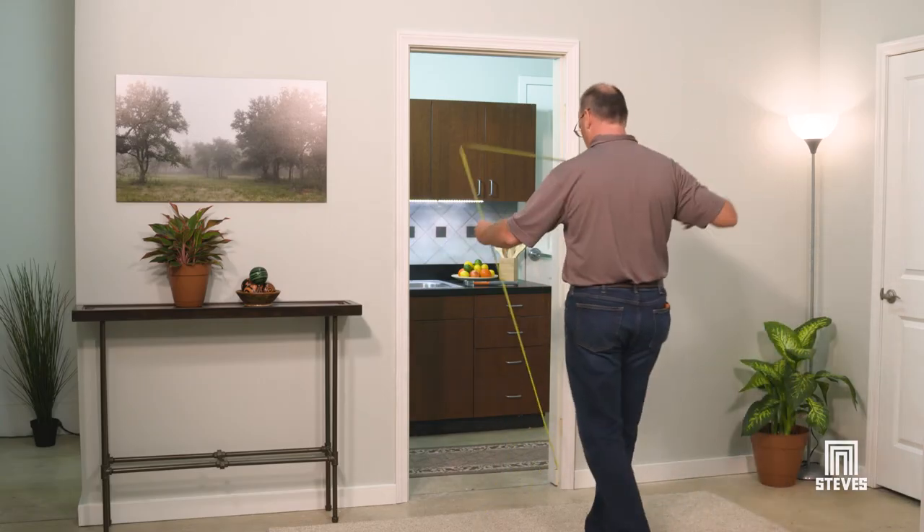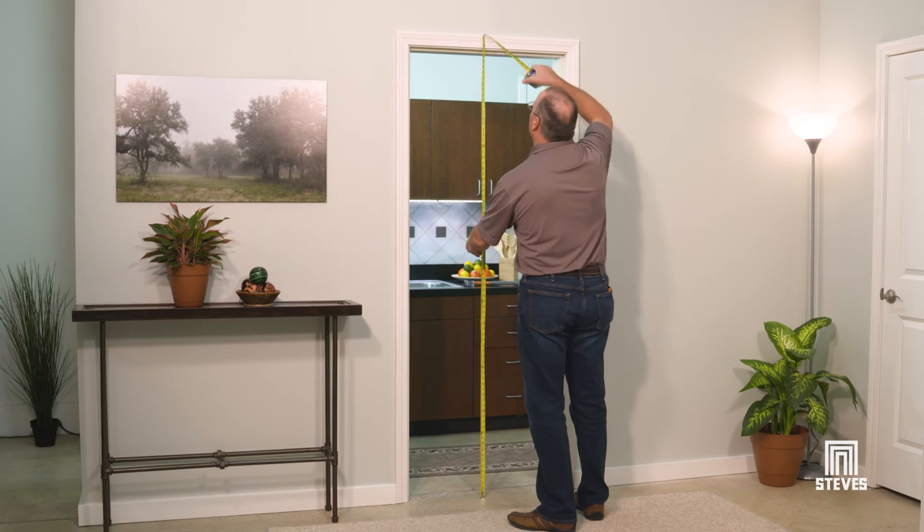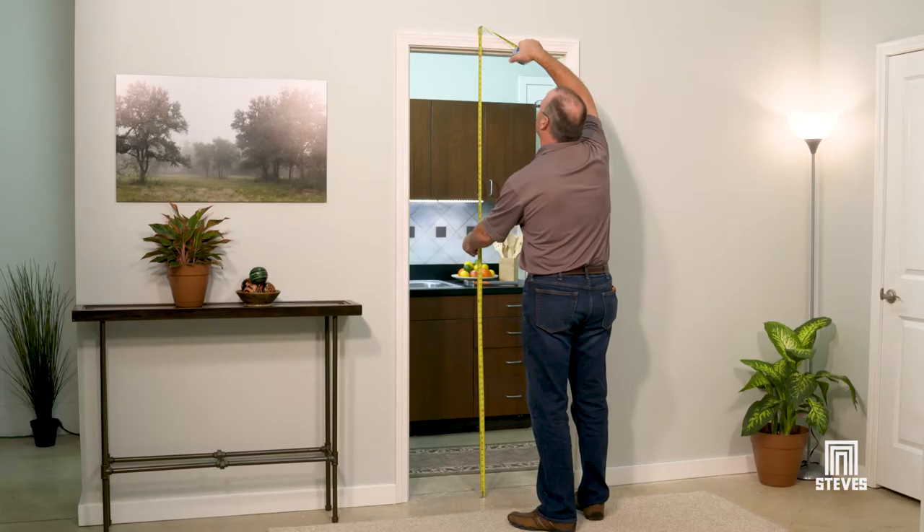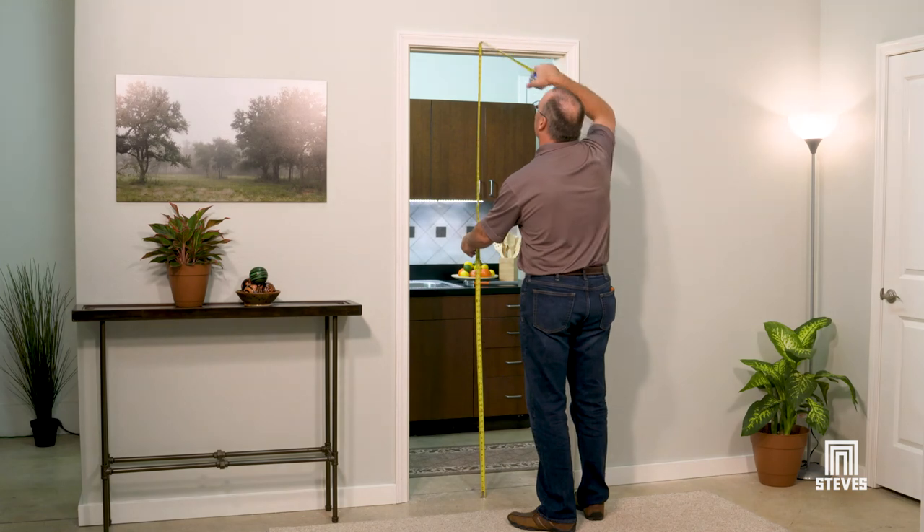The height of the door can vary based on whether it has trim and the height of the header and mounting board used, so it is best to measure from the floor to the top of the trim, or top of opening if there is no trim installed.